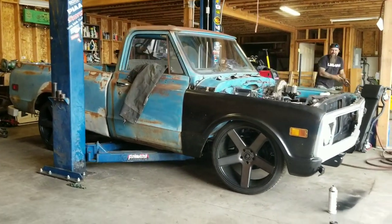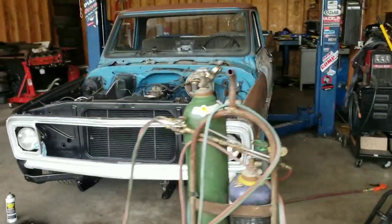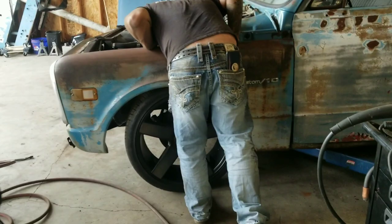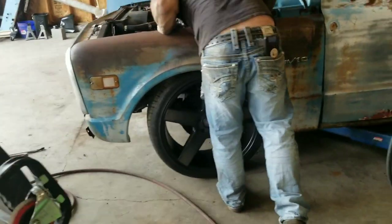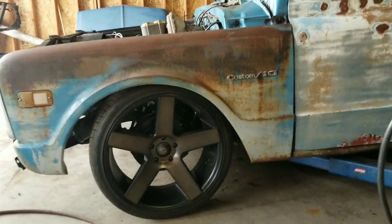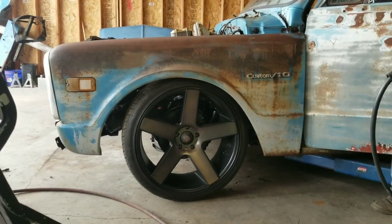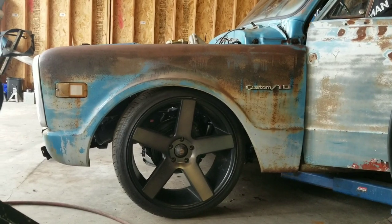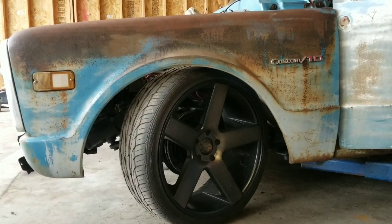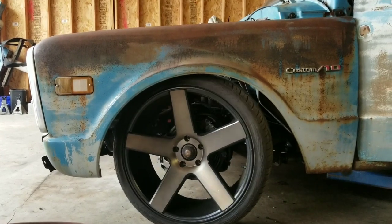That is pretty low, looks perfect. Fire it up and turn it, see how she lives. There it is guys — what do you think? I think it looks perfect. The arch of the wheel and tire just fits the arch of the fender perfectly.